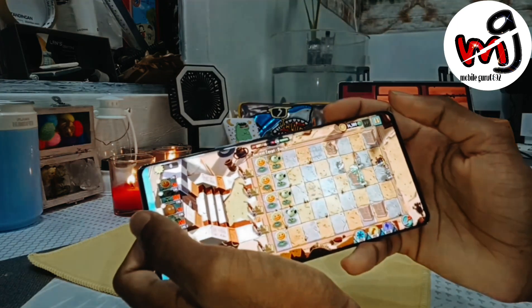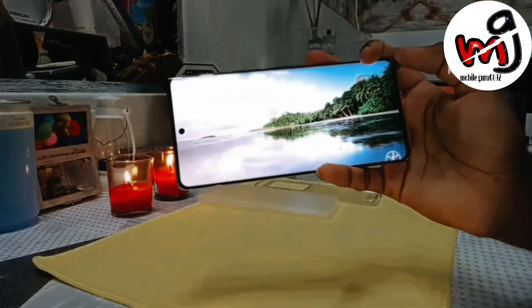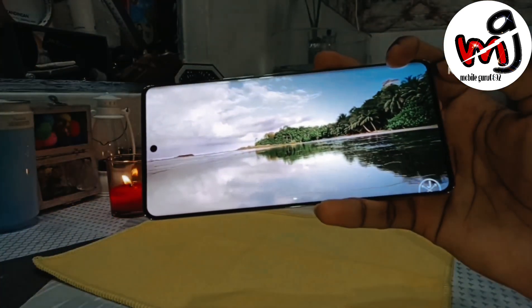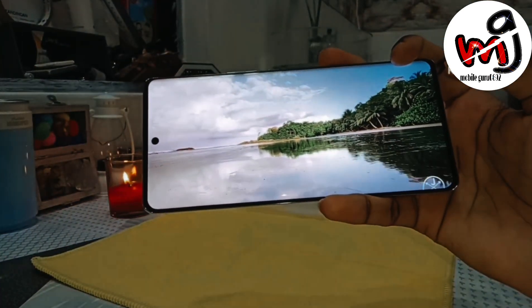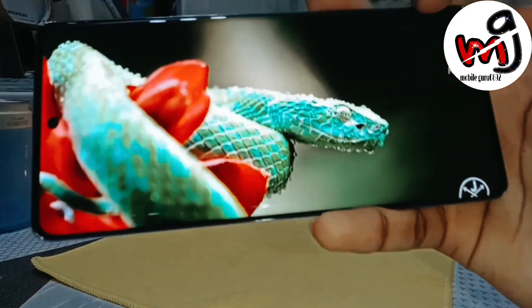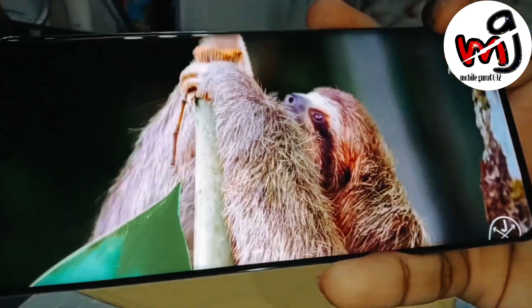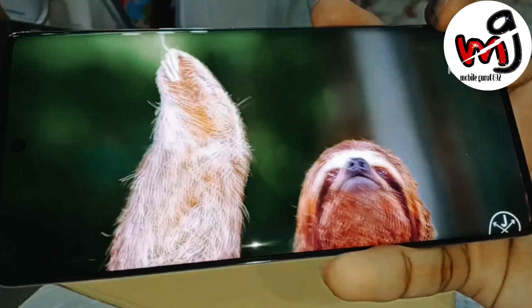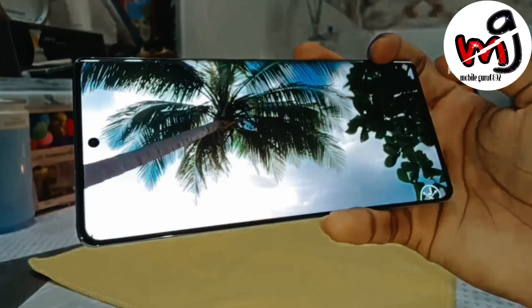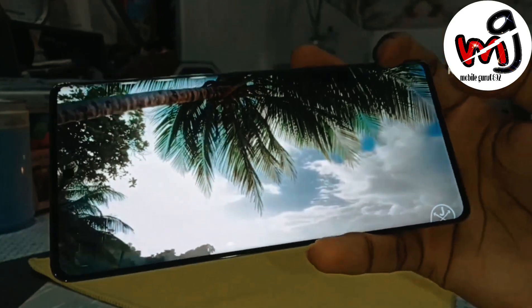The multimedia experience is very interesting because the display is very good and very bright with beautiful, rich colors. Blacks are obviously deep on AMOLED. Video viewing experience is going to be very powerful. For audio, the speaker is loud and quality is also good. Overall, multimedia experience is going to be very good. There is no speaker grill on top — these are mono speakers but they are loud.